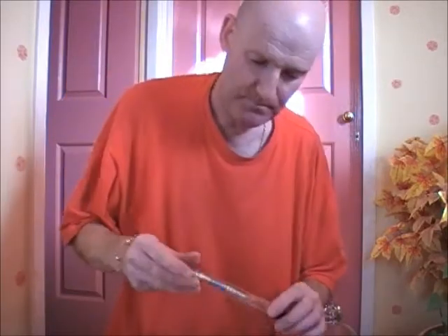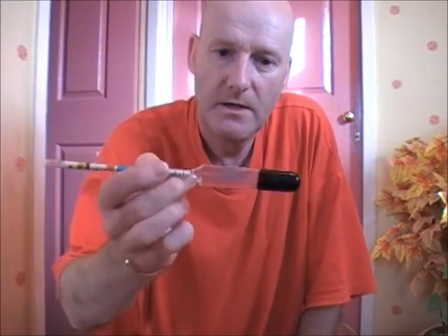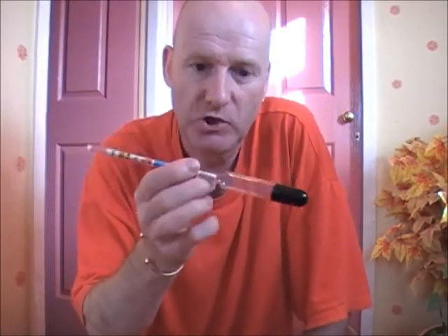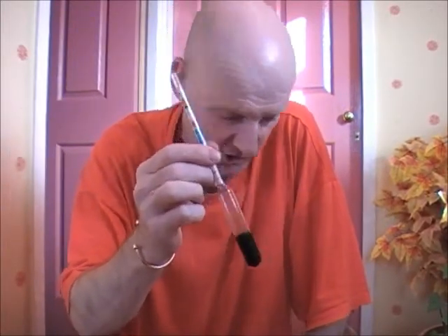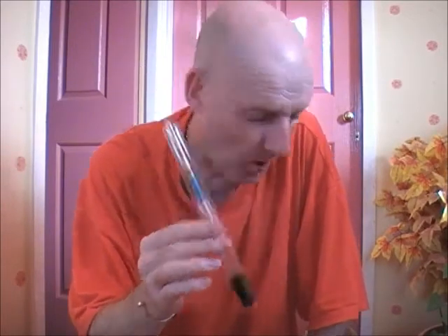Another very important thing you'll need is a hydrometer. You'll need that to work out the alcoholic strength of your brew. You'll be able to check the OG — original gravity — and the FG, which is the final gravity or finished gravity. Once you know those two figures, you'll be able to work out the actual alcoholic strength of your beer, wine, or cider, and also you'll be able to test when it is safe to bottle.